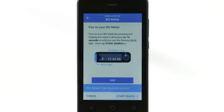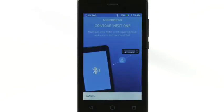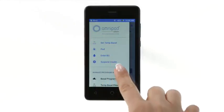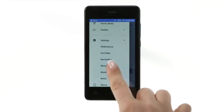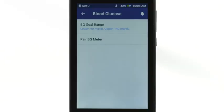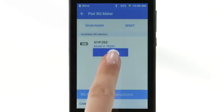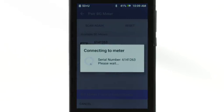You can pair your Contour NEXT1 blood glucose meter with your PDM during the initial setup, or you can do so later through the PDM settings screens. It is recommended to pair your meter first before conducting any BG readings to ensure all meter data is captured on your PDM.